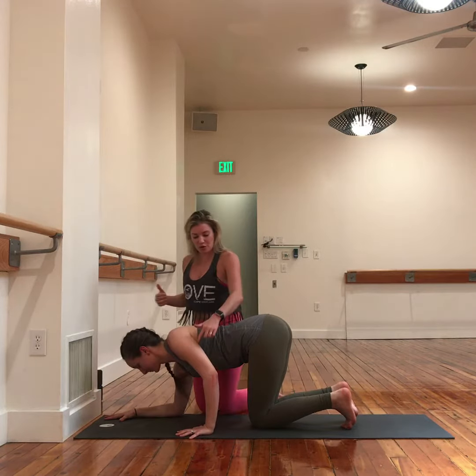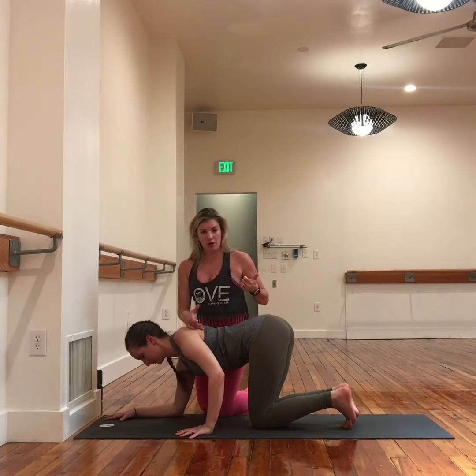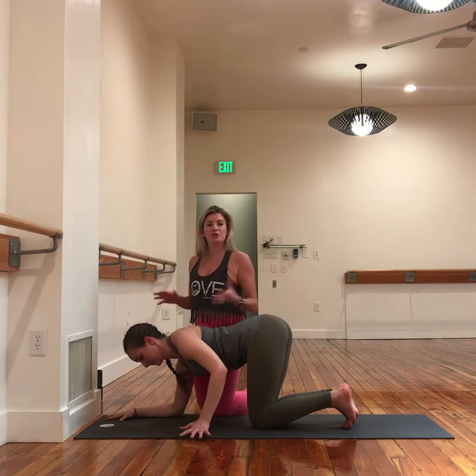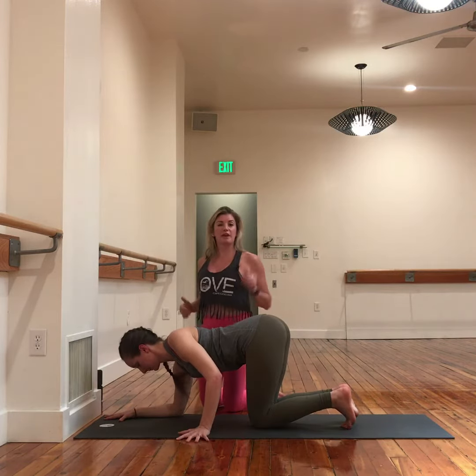Now if you're someone whose elbow tends to splay out, we'll want to work on that lift of the front of the shoulder and drawing down some. But a quick fix, if that's hard for you to do when you're in motion or upside down, is turn the palm out. That tends to lift the head of the shoulder.